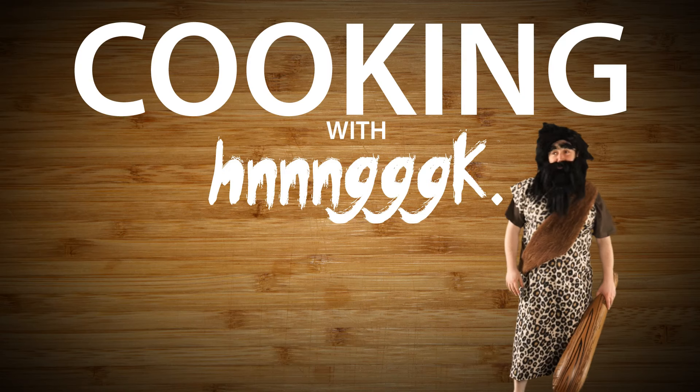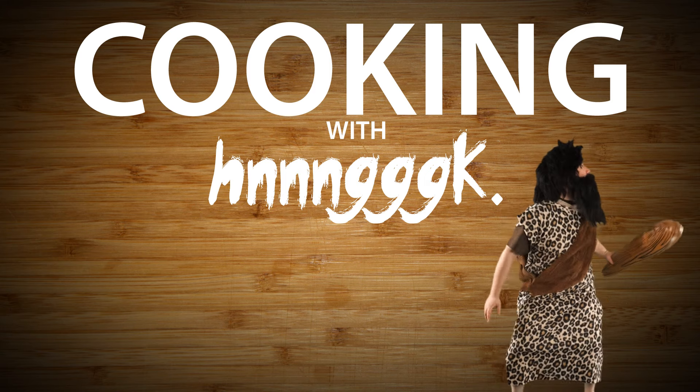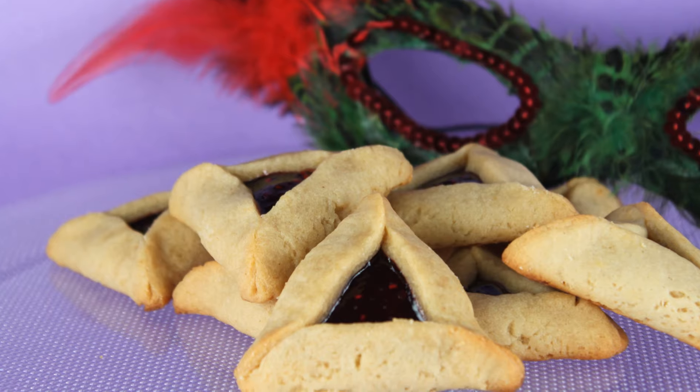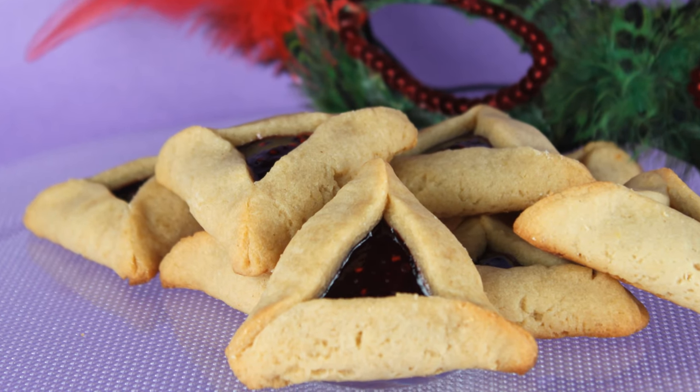And now it's time for another episode of Cooking with Hrnk. Here's your host, Hrnk. In today's episode, we will be making traditional hamantaschen.